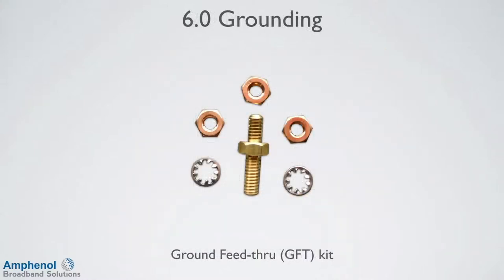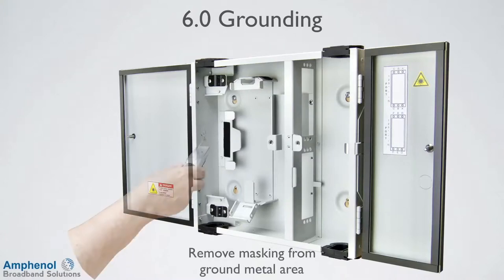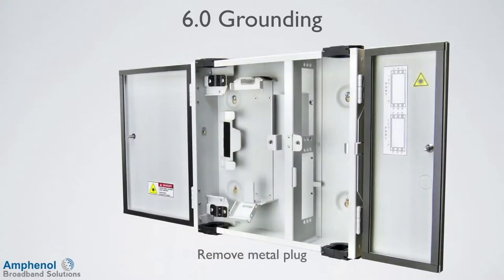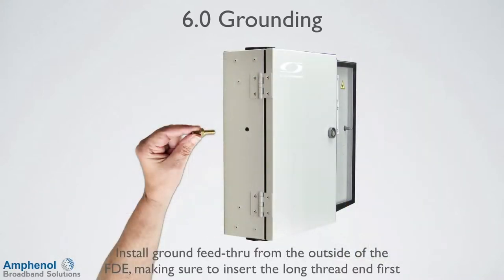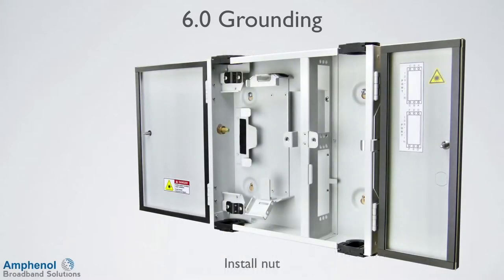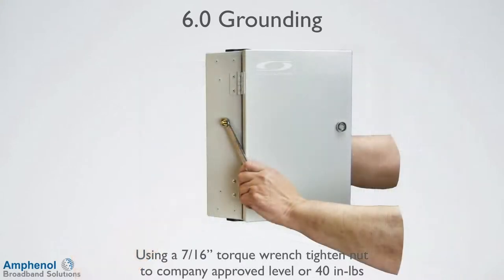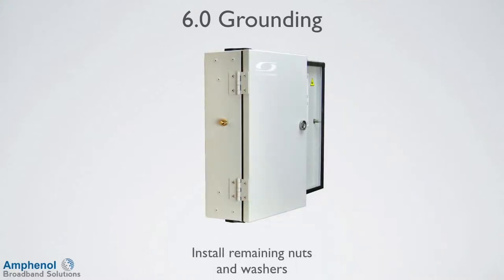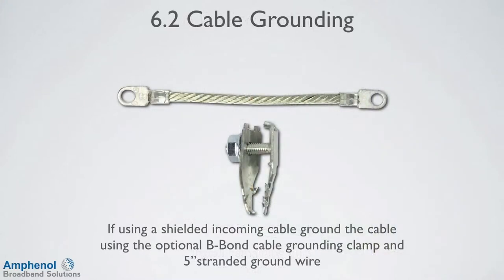Next we'll install the ground feed through kit, the GFT. The ground location is protected from paint coverage by a mask, and this must be removed first from the ground area to expose the metal. From the left side, knock out the knockout and use pliers to remove the metal plug. Install the ground feed through from the outside of the FDE, making sure to insert the long thread end first. On the inside of the FDE, install the nut on the threaded stud. Using a 7/16 inch torque wrench, tighten the nut and torque to your company's approved level or 40 inch pounds. Install the remaining nuts and washers. If using a shielded incoming cable, ground the cable using the optional B-Bond cable grounding clamp and 5 inch stranded ground wire.